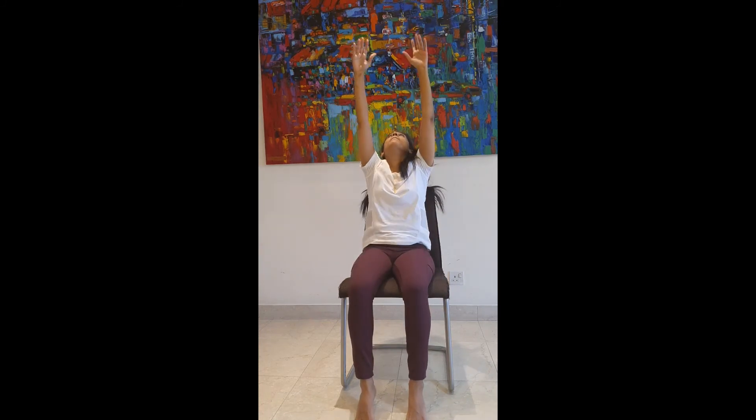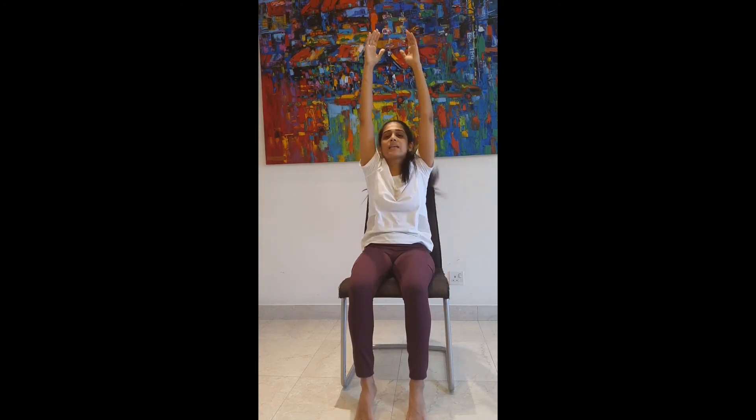Inhale, come up, bend back. Exhaling, hands to your heart, and release.